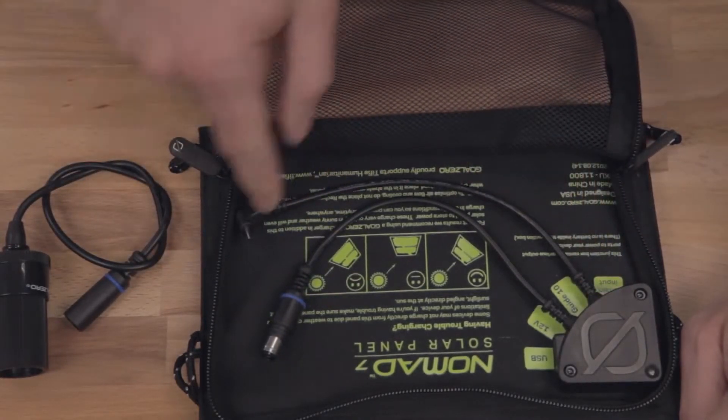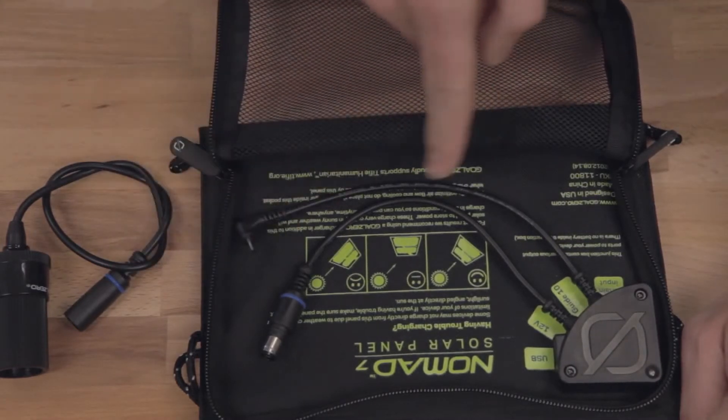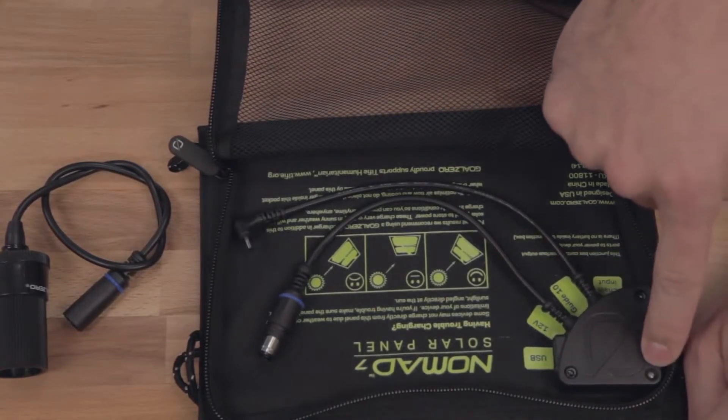And your Guide 10 Plus supercharge cable — plug this into your Guide 10 Plus to charge even faster. Use this cable to also chain multiple Nomads together. And this light tells you if you've got power.